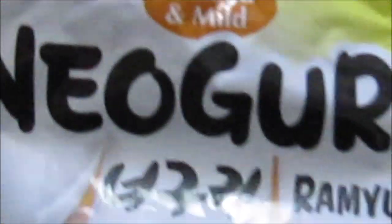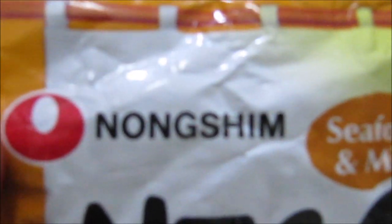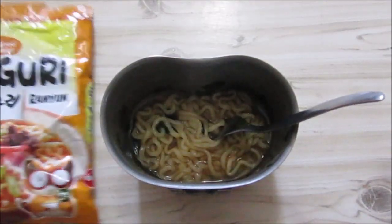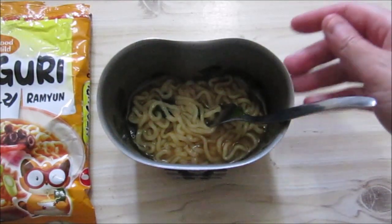Quite nice. This is the Neoguri ramen from Nongshim, whatever that supplier is. I'm not sure what country this is from, but not bad. Quite interesting. Not too hot for me to eat — just a nice spicy flavor. Not overwhelmingly fishy tasting, although it smells quite fishy.